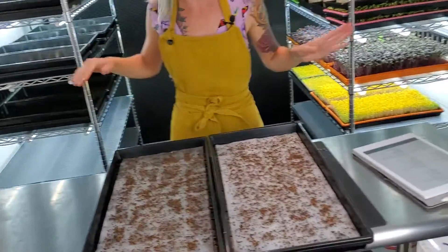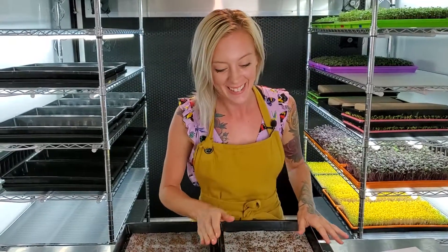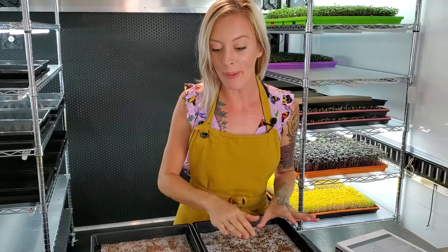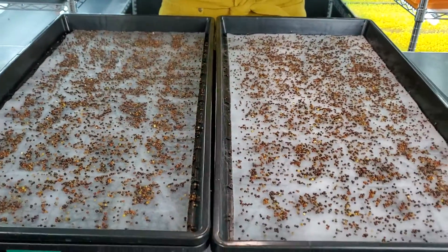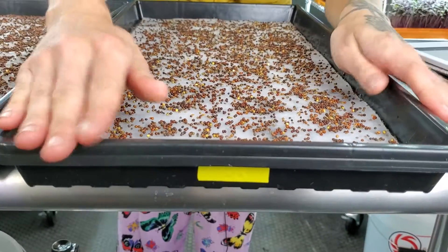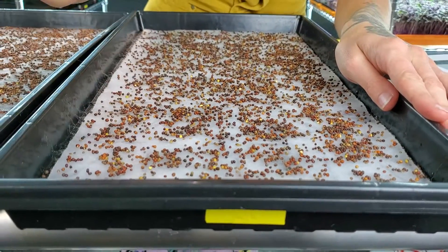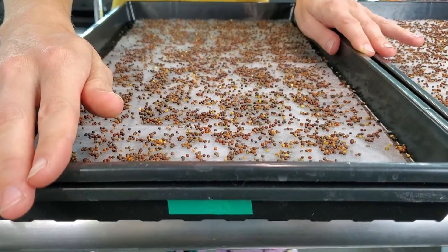Hi everyone, it's Mandi here from On The Grow and today we have basic salad mix hydroponically! We have already seeded both trays with 25 grams of seed per tray and we're going to be using this bio straight growing material. We're also going to be bottom watering. Over here is going to be my Epsom salt water, which is going to be our control group, and then over here is our Maxi Grow. I can't wait to show you guys the results over the next few days.